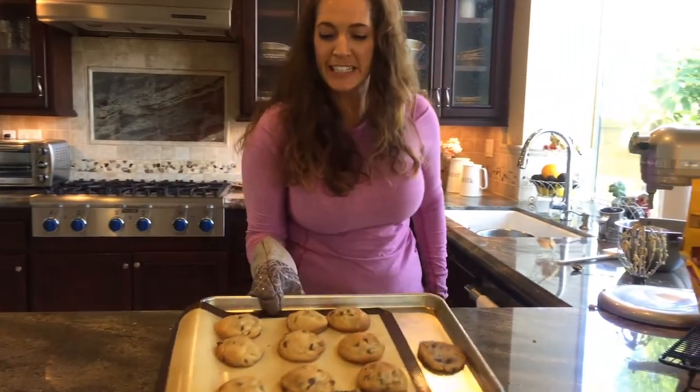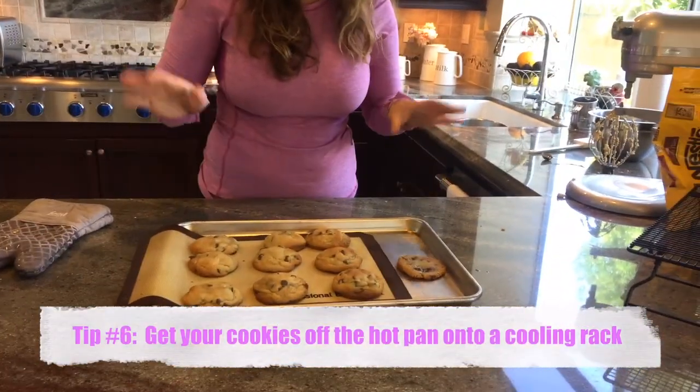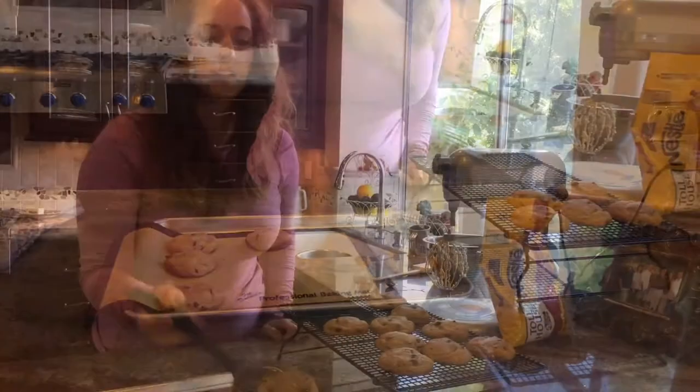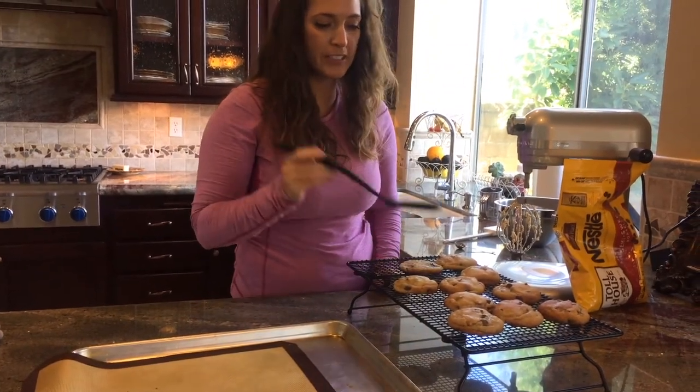Oh, they look so good! Now, this is key too — you've got to get these off the hot pan and onto a nice cooling rack. These over here are perfect. Now look at this — that is not good. You need a Silpat. I'm telling you, a Silpat works every time.